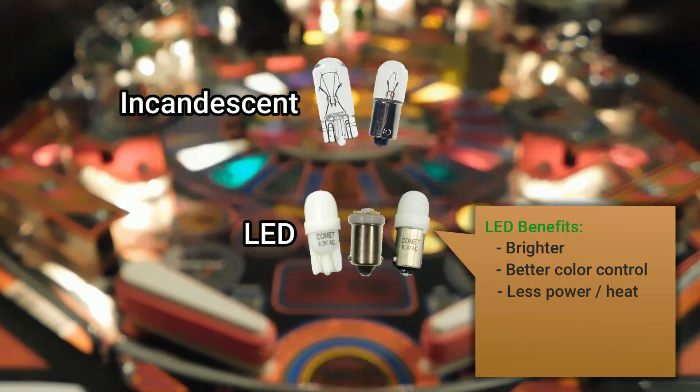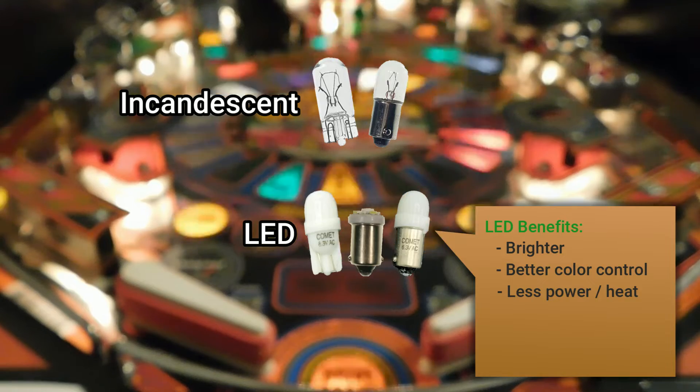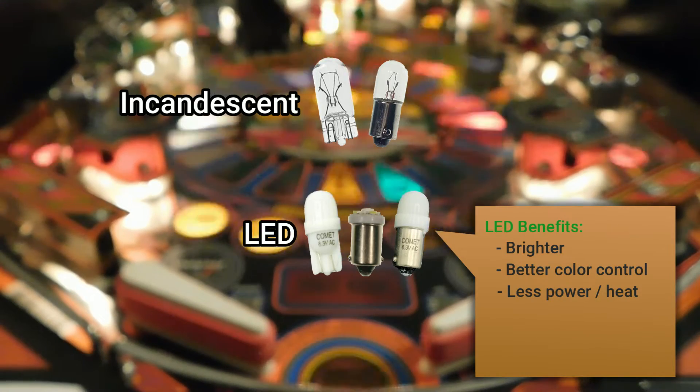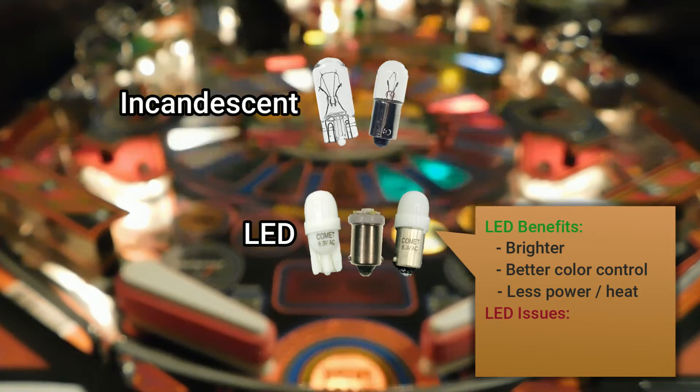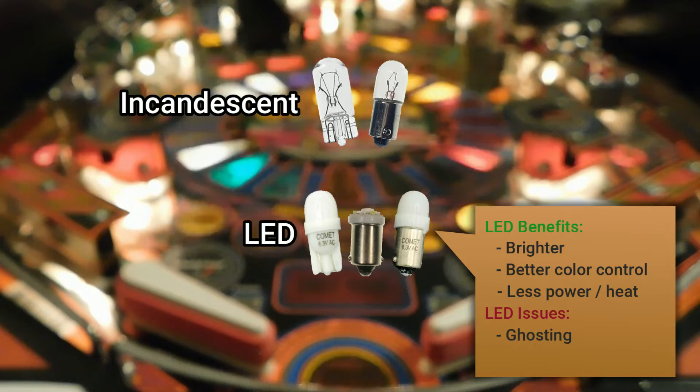But there are some drawbacks to using LEDs in older machines. Aesthetically, LEDs can look out of place in vintage machines, but that's subjective. There are two main technical problems when using LEDs in old pinball machines that were not designed for them: ghosting and strobing.